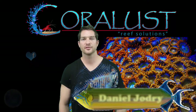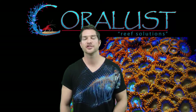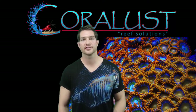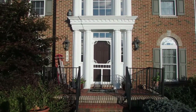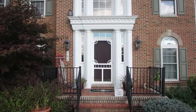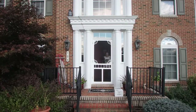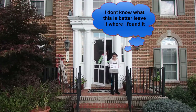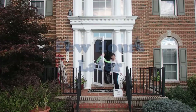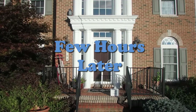Good morning reefers, I'm Daniel from Coralust and today it's acclimation time. I'm going to show you our packaging and how we ship our corals to you, our valued customers. We at Coralust only use FedEx overnight for our corals and livestock, and use very well insulated inch-and-a-half thick styrofoam shipping containers. We don't require you to sign for your packages because we pack them expecting the worst possible case scenarios, like leaving them on your porch in a blizzard or heat wave until you get home from work.